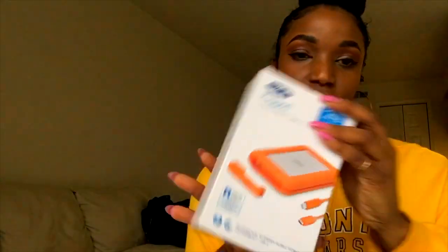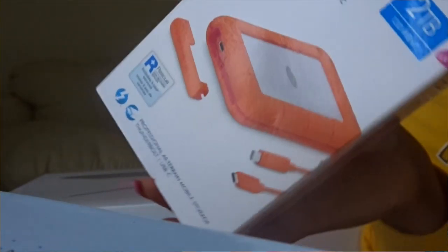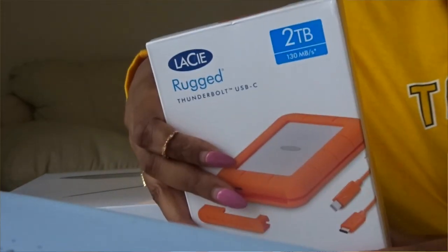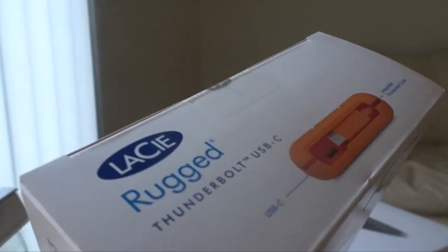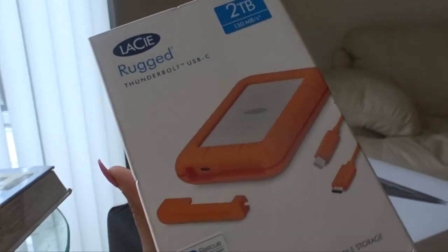I'm going to start by explaining the accessories that I picked up to go with the MacBook. To start, you're always going to need some memory. I watch a lot of Shameless Maya and she actually showcases this as one of the best storage brands to have. It is two terabytes of storage and she always talks about this being a very good storage brand, so I decided to go with this product.